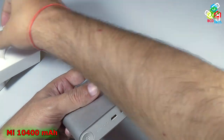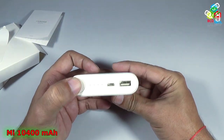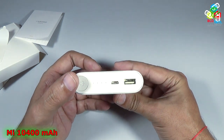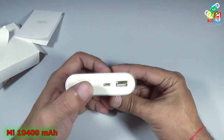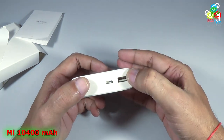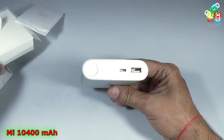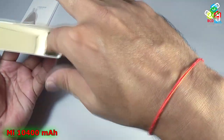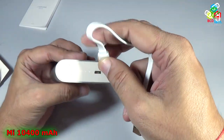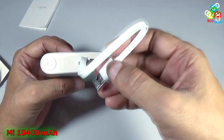Now take out that strip and here you can see that it has a power button that can be used to check how much capacity is left in this power bank. That is the micro USB port for charging this power bank, and that is the output. It has only one single output, and that is the charging cable. You can use this to charge the power bank. Now put this end to your 5V adapter.